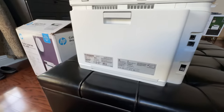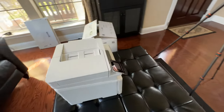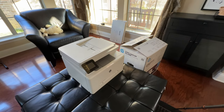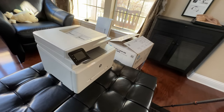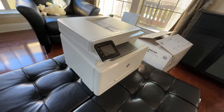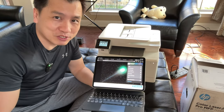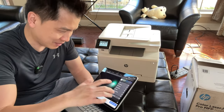The reason I got an HP versus another laser brand is my wife said it's the best. She's been using one printer at work for probably 10 to 15 years, so she said just get it, it'll be worth the money.